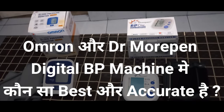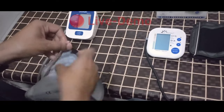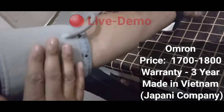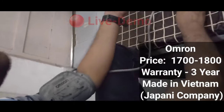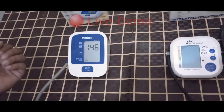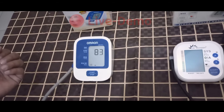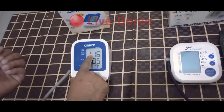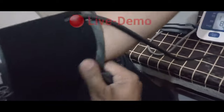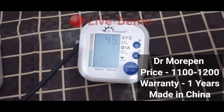In this video, I will show you a live demo with both machines. Thank you.